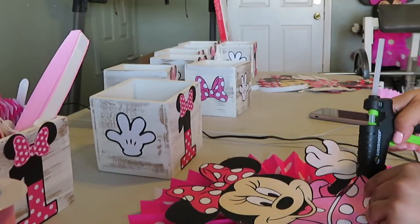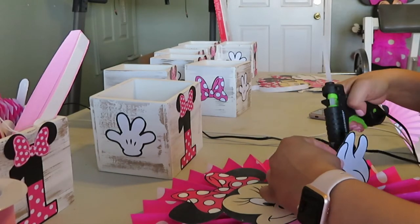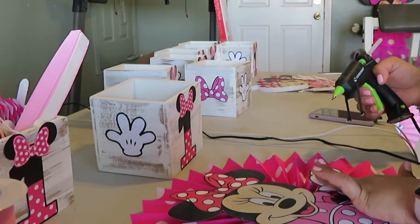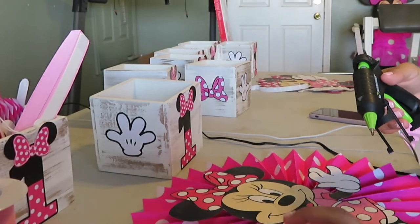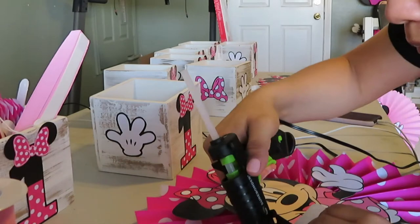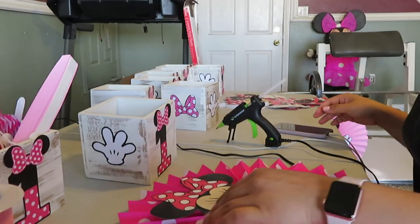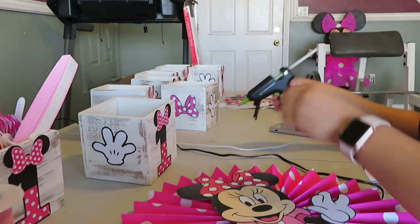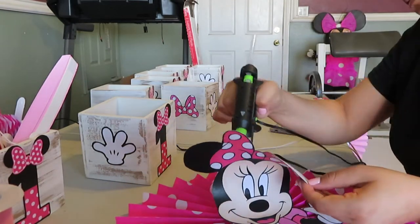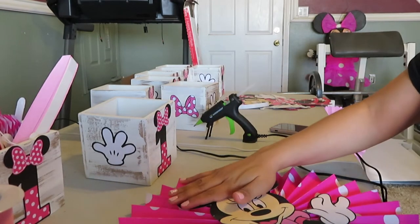Once it's nice and dry, you're just going to add some more hot glue to her skirt, her hands, her bow, and her head to make sure everything is nice and secure. As you can see, I had previously already glued all of the little cutouts onto the wooden boxes — I made it look like she had her little hands on the sides, her bow in the front, and the one in the back. I did them all the same and I really like how that came out.